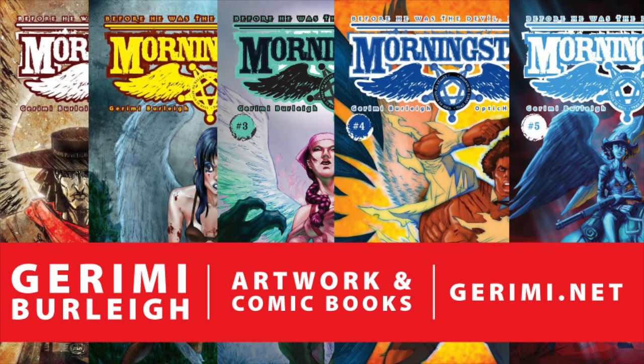You can check out my website, jeremy.net — that's G-E-R-I-M-I dot net — where you can buy my comic books and artwork. You can also sign up for my free weekly newsletter to get a behind-the-scenes look at my creative process, updates on new comic books and artwork releases, and upcoming comic book convention appearances. Okay, go be creative!